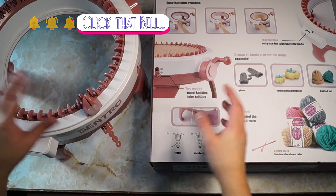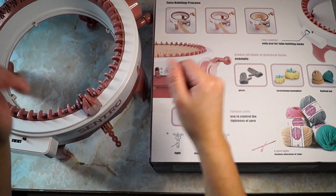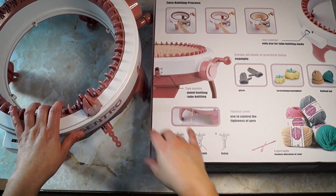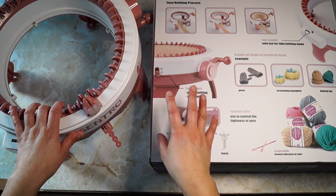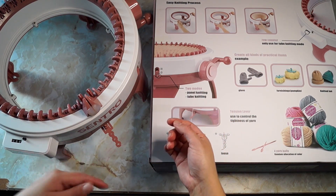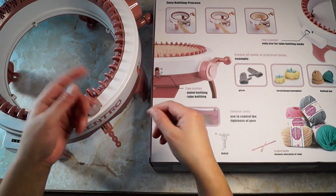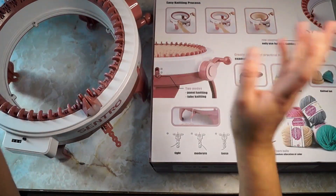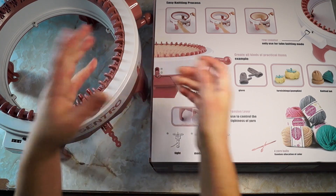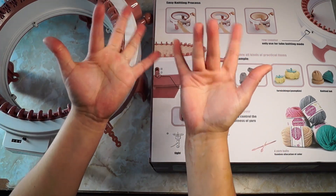That's it for this video. I just wanted to share my thoughts about the Sentro 48-pin knitting machine. Be on the lookout for a few more videos with this machine, though I probably won't do a whole lot because they're all pretty much the same — cast on, crank, cast off, pull, done. Anyway, thank you so much for watching, and I will catch y'all in the next video. Bye!